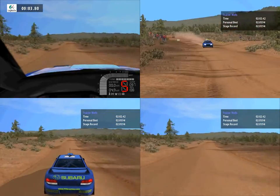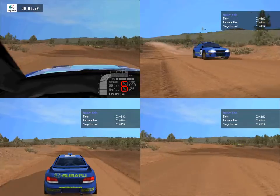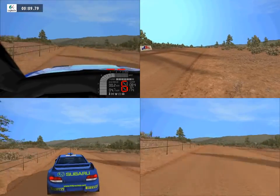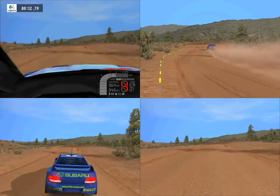Lat left, 30, caution bump, keep left, 30, meet your left, tightens, caution bump, into lat right.